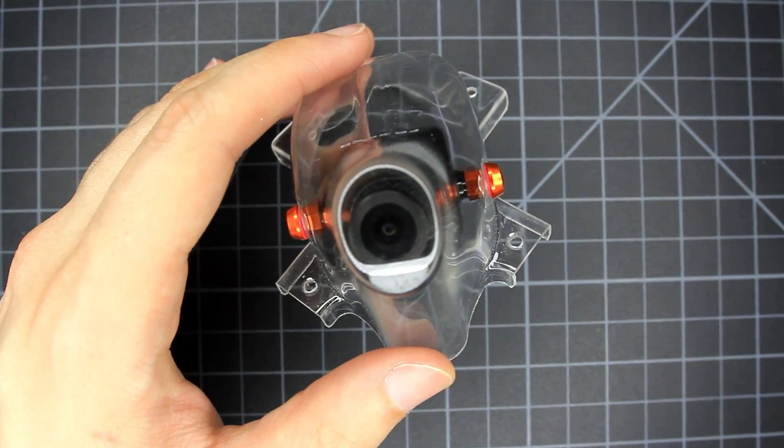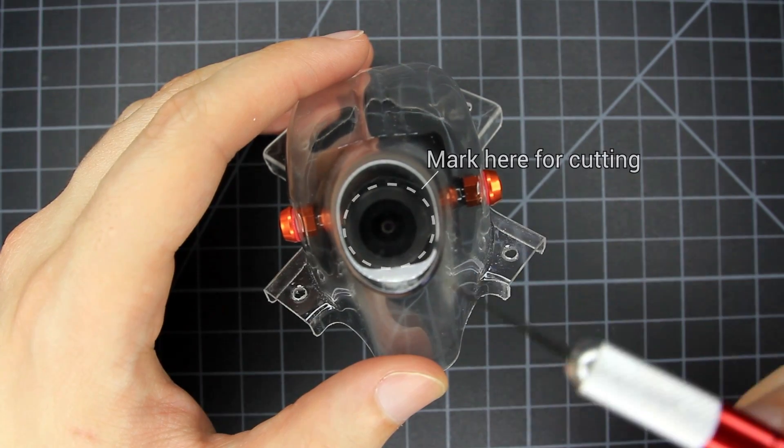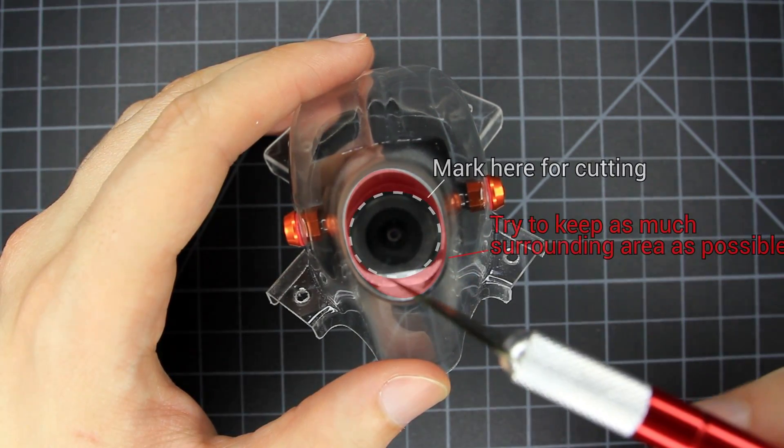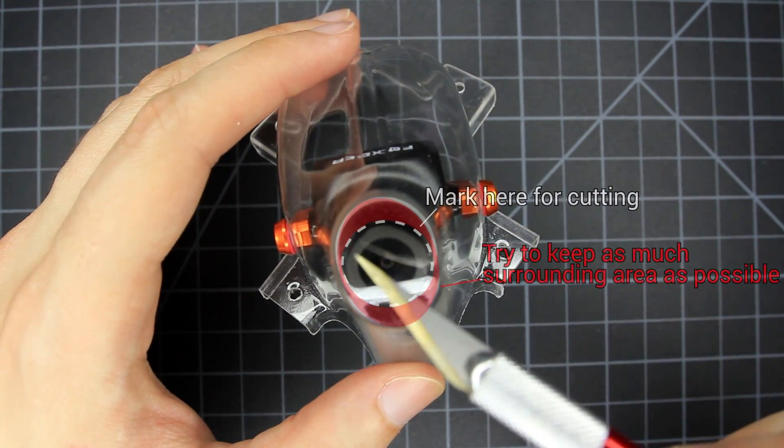You can actually just fly it around as is and cut it later if you want to test it first. Once you pick your angle, mark on the pod where the lens sits. You only want to cut out just enough to have a clear view — if you cut out the whole flat area you actually decrease the strength of the frontal area significantly, so don't go overboard.